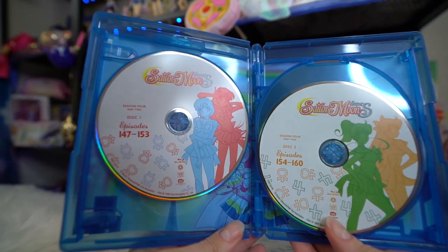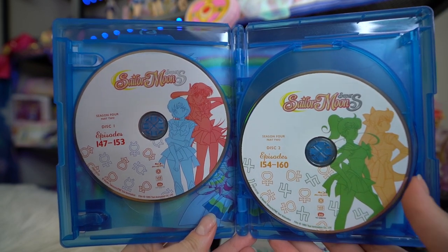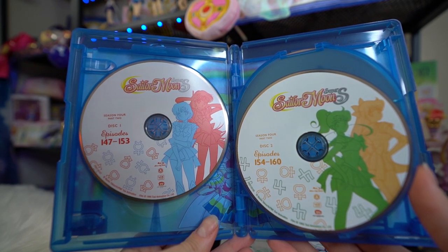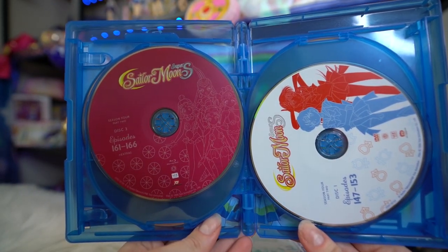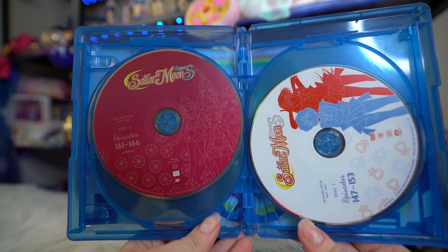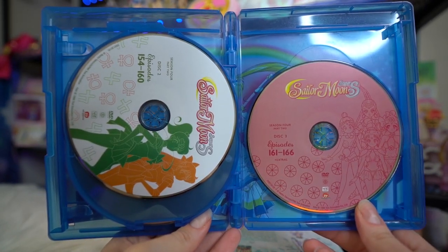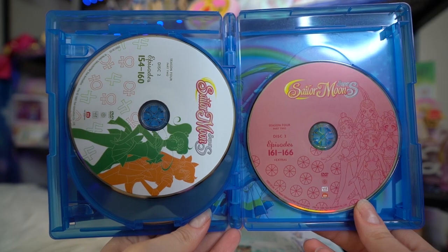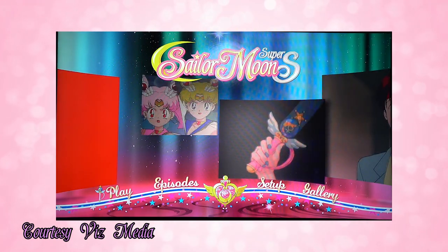You do get six discs in the set. The first two Blu-rays feature Mercury and Mars printed on the first one, and Jupiter and Venus printed on the second one. The third Blu-ray has an outline art of the Amazoness Quartet on it. The DVDs are printed in the same fashion, except the extras disc — the very last DVD — is a lighter pink or lighter red, as opposed to the third Blu-ray which is a darker red. I'm just going to go through the Blu-rays so you don't have to sit around forever, since both formats pretty much have the same information.